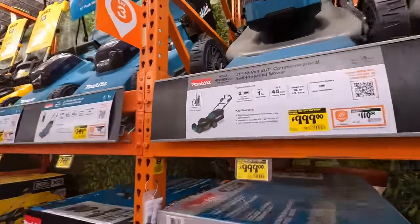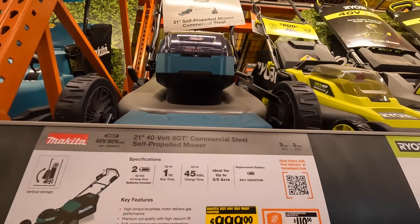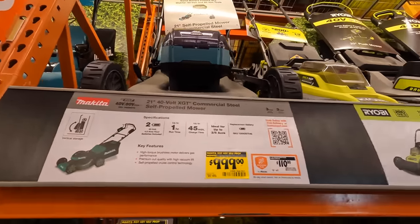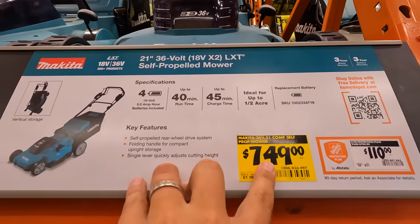Makita for their 21-inch 40-volt XGT commercial steel self-propelled lawn mower — $1.99. 40-volt, 80-volt max. They have their 36-volt 21-inch for $7.49.